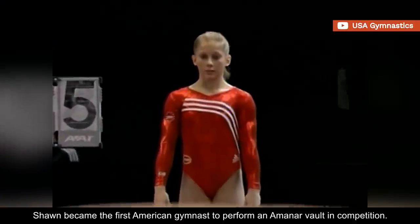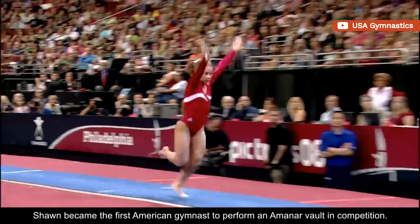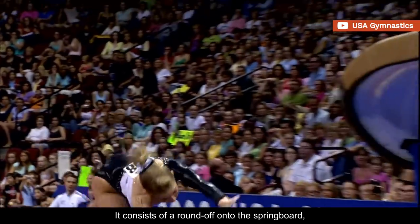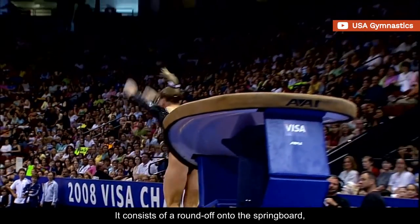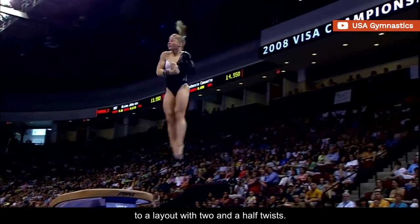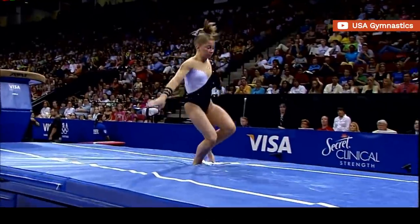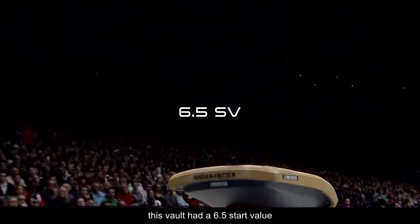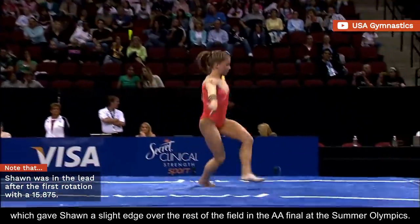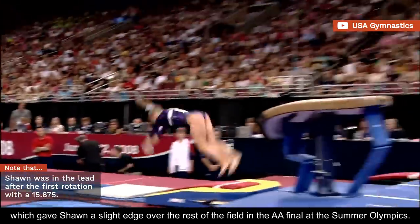In 2008, Shawn became the first American gymnast to perform an Aminar vault in competition. It consists of a round-off onto the springboard, followed by a back handspring onto the vaulting table to a layout with two-and-a-half twists. In the 2006 code, this vault had a 6.5 start value, which gave Shawn a slight edge over the rest of the field in the all-around final at the Summer Olympics.